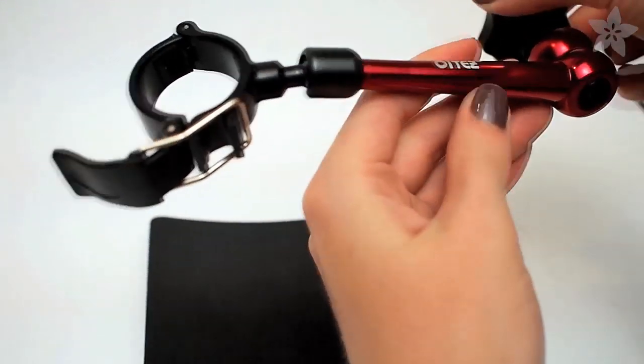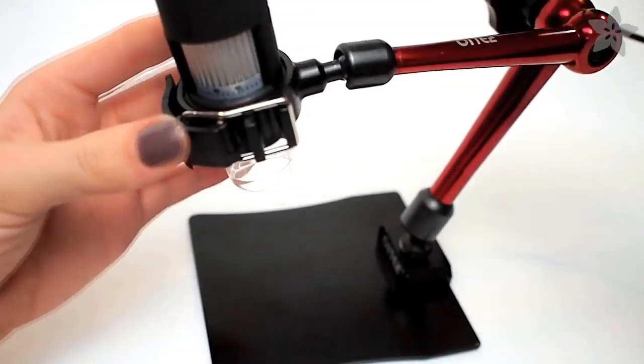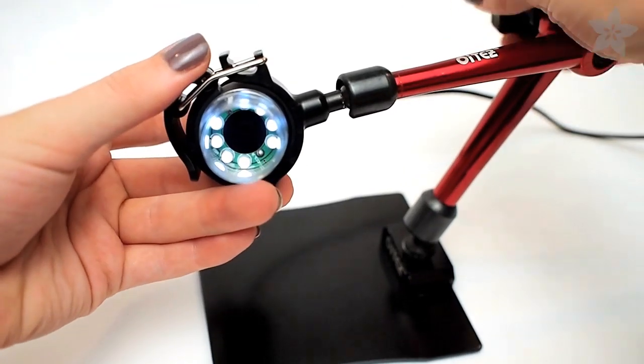The three articulated joints are all controlled by a single knob at the elbow, and the microscope is held in place by a ring and buckle at the end.